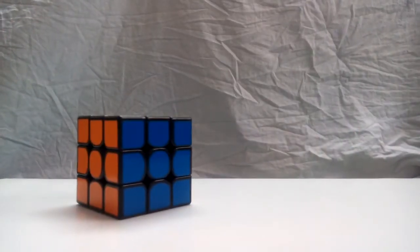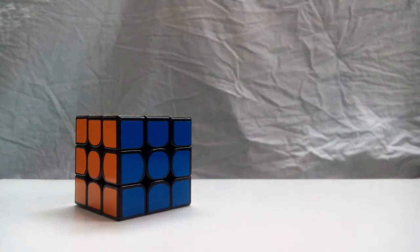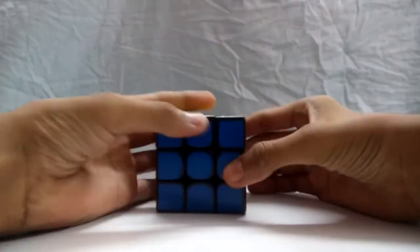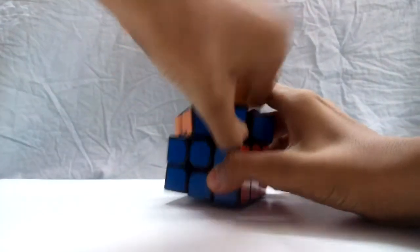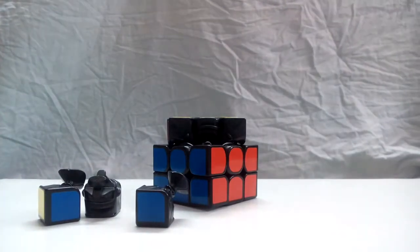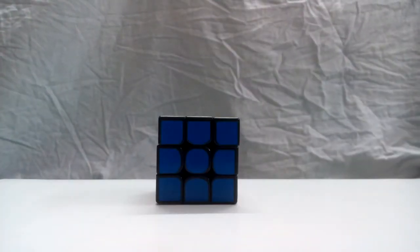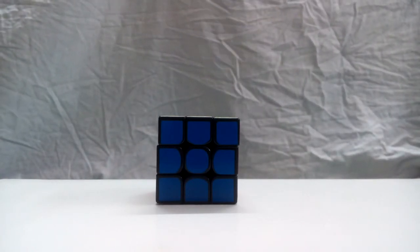Hey guys, this is Periodic Cuber, and welcome to my tutorial on the 3x3 Rubik's Cube. If you want to solve the 3x3 cube without memorizing anything, simply rotate the top layer 45 degrees and pop out an edge piece. Go ahead and disassemble your whole cube and rearrange it so that the cube is completely solved. While the cheating is easy, it's not as impressive as actually solving the cube in front of people.